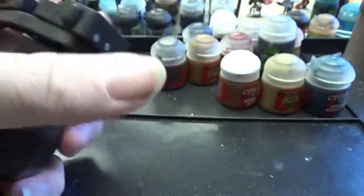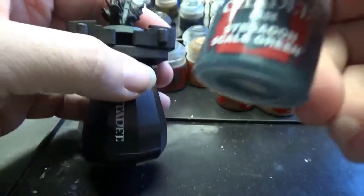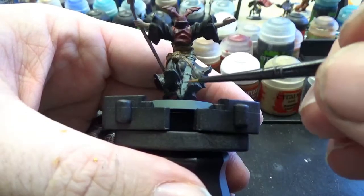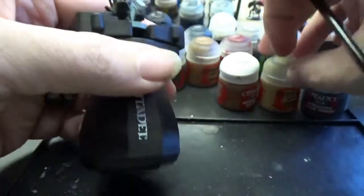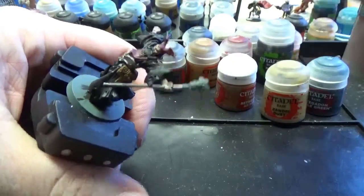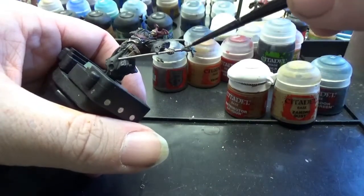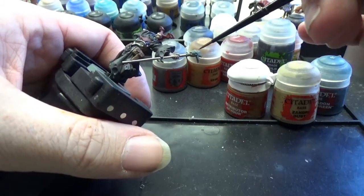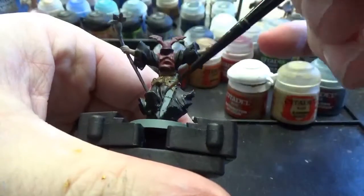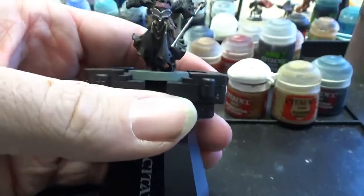We're coming down to the home stretch. I decided to make another on-the-fly judgment call — grabbing my Stegadon Scale Green for our sword sheath. I also grabbed Zandri Dust for the skull and Retributor Armor for all the feathers of the skull, the little connector piece from the skull to the pole, and some of the banding on the sword.